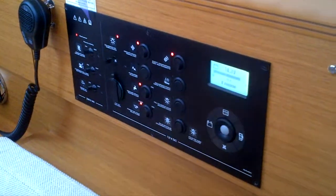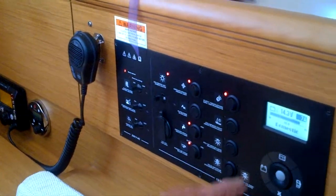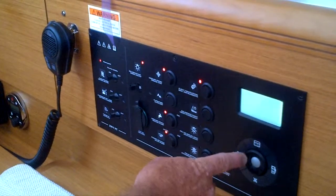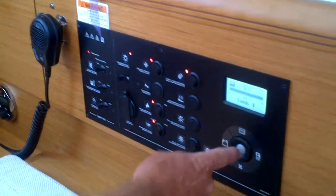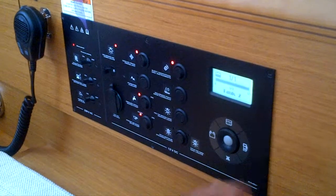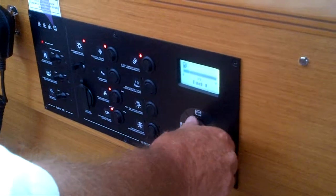This is our engine battery, there's our house batteries. We're putting 7 amps into your house batteries. Water tank 1, water tank 2. Fuel — diesel, not gas.